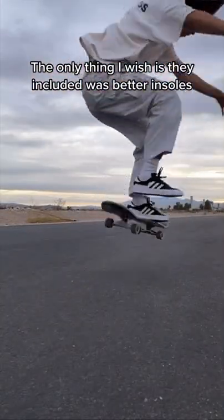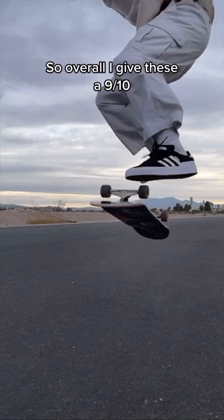The only thing I wish is they included better insoles, so overall I give these a 9 out of 10.